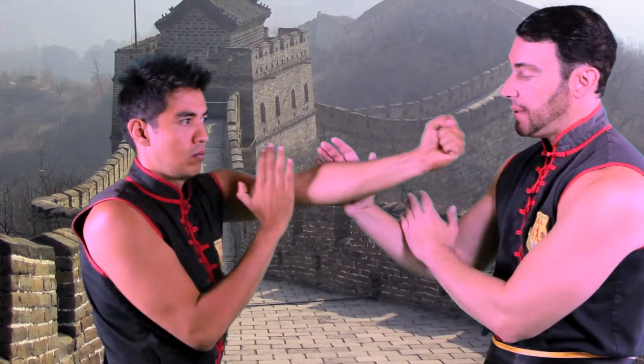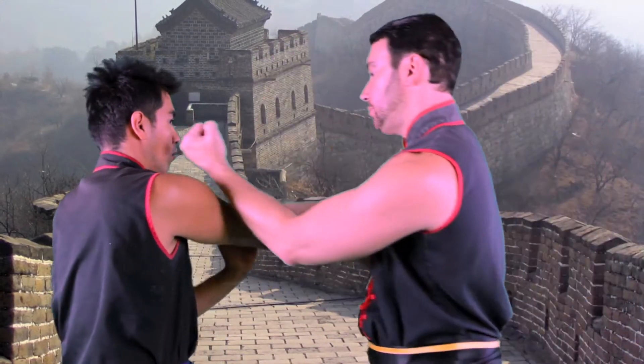Hi, this is Sifu Todd Chante and I'm going to show you how to use combined movements of Wing Chun. We'll do a Pak Sao followed by a Lop Sao Punch. So he punches with his back arm, I Pak Sao, I go into a Lop Sao and punch.